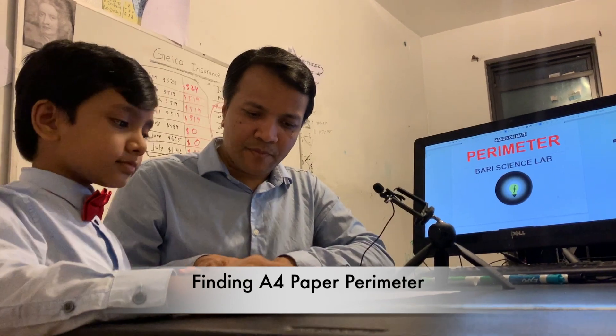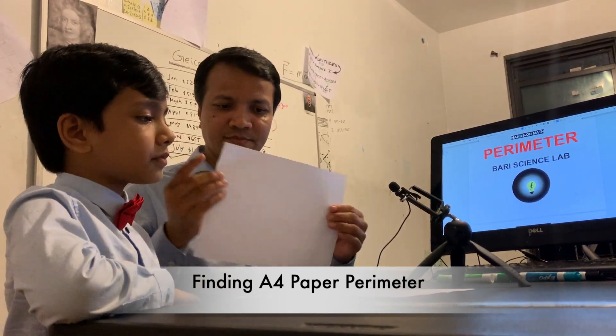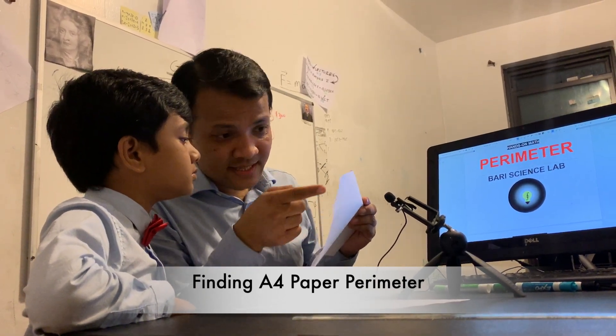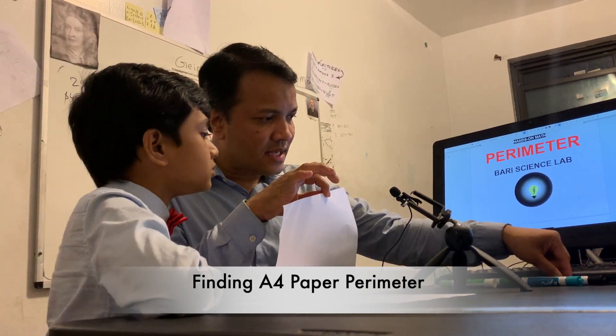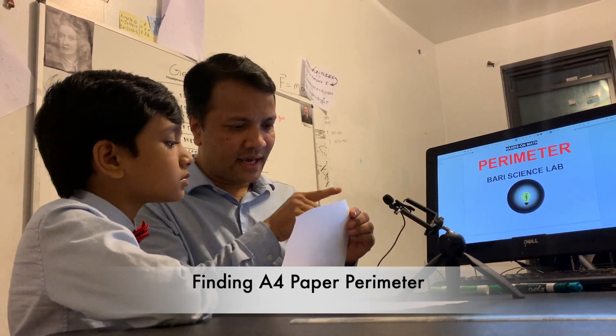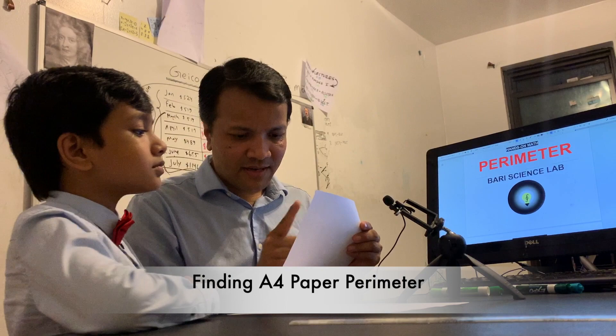Step number one: you're going to take A4 paper. This is called length and this is called width. You're going to use black and green — black for the length and green for the width. You're going to label it.